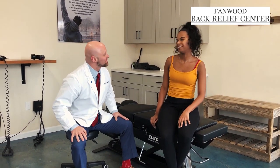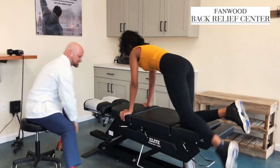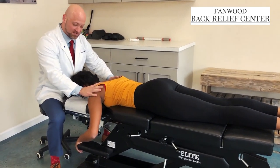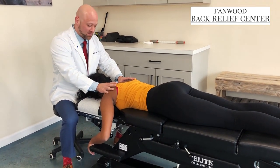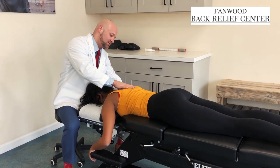All right, let's lay face down. I've already done Tasha's examination in the examination room. She's very healthy, 20 years old, so no major issues — a couple things out of alignment, some areas of tightness like we talked about. We're going to work on those areas and get right into it today.